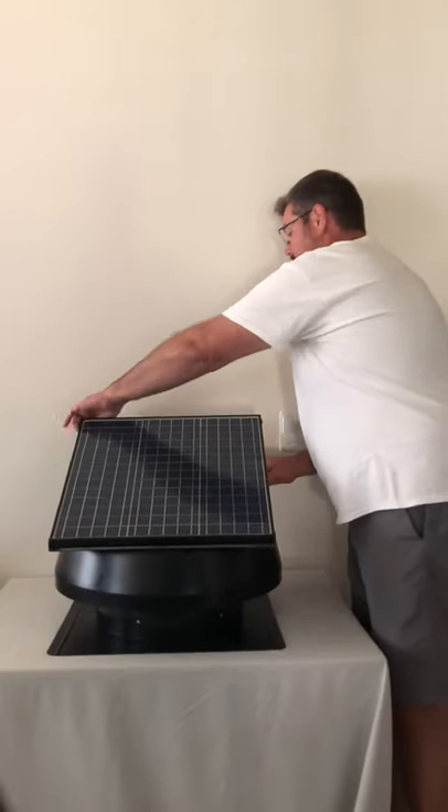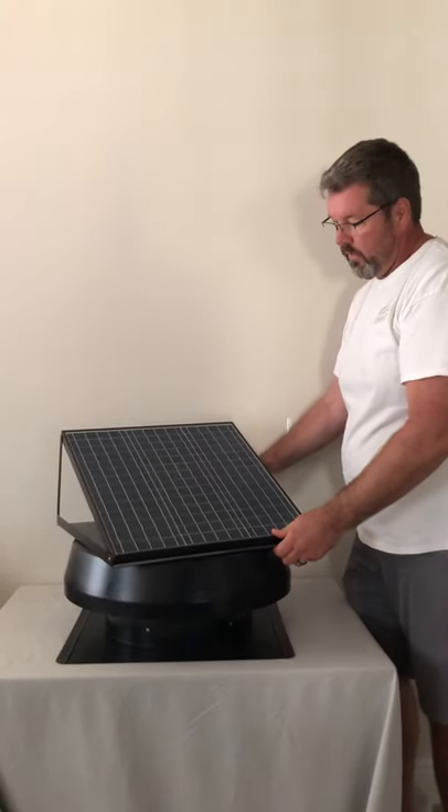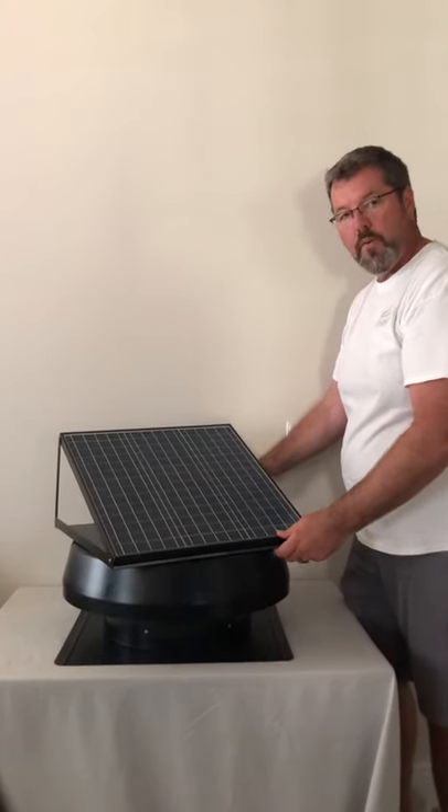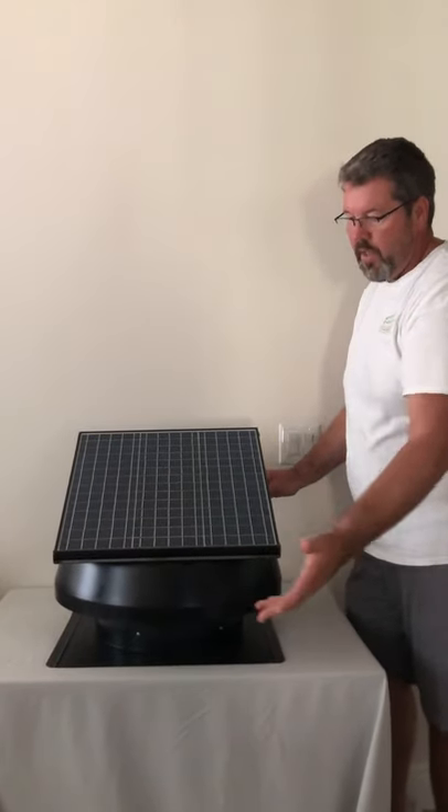This unit also has rotation capability, so you really can dial in the sun and the angle when you're on the roof. Four stainless steel bolts screw into the shroud and you're done.